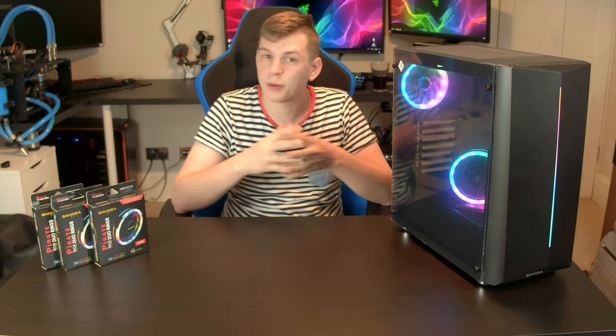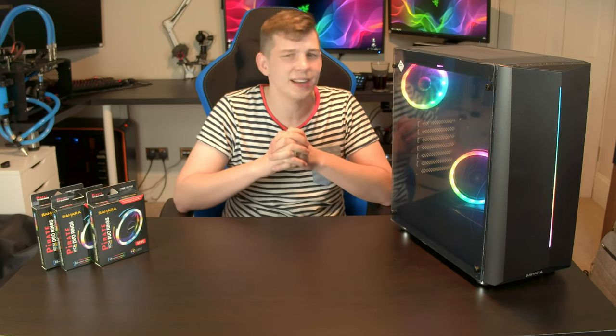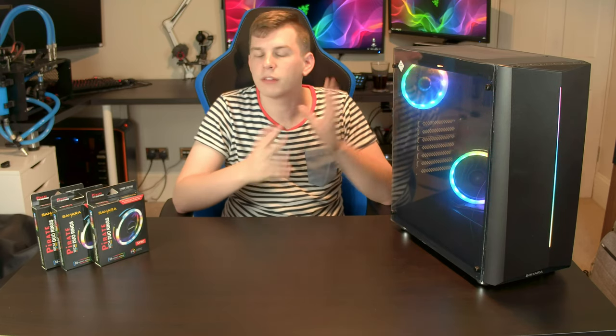What's up everyone, my name is Tom and welcome to TechStream today. Thanks to the guys at Sahara, we're taking a look at their new P10Sync budget tempered glass RGB gaming case.